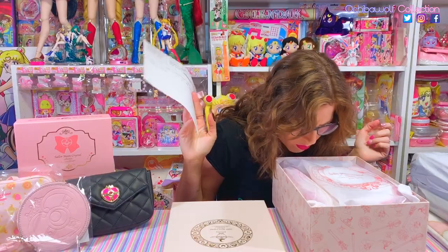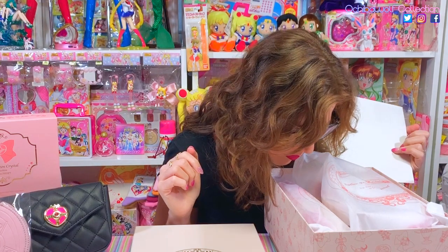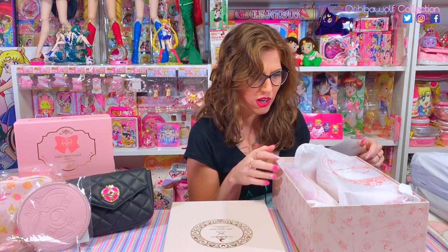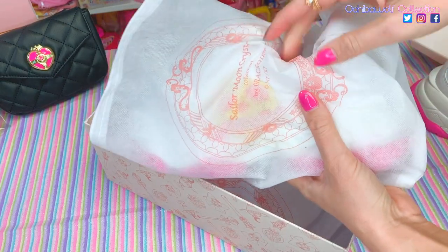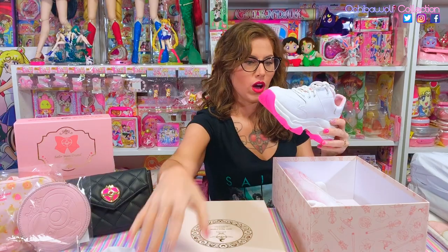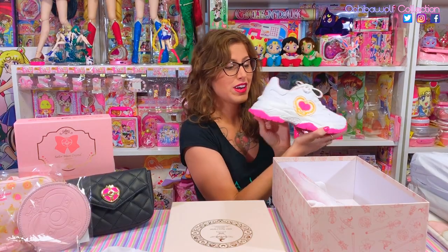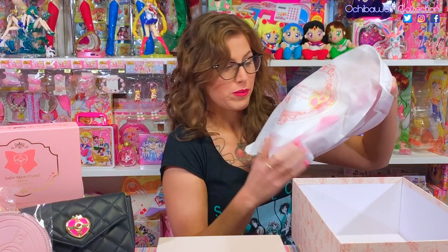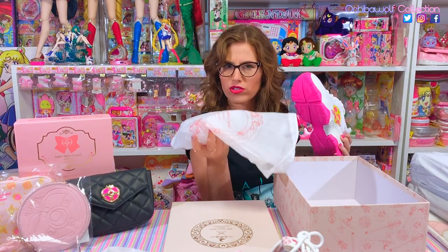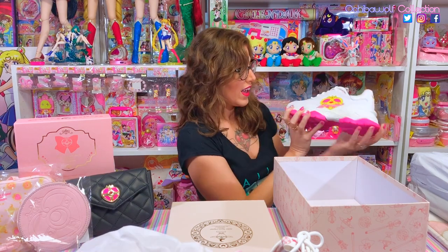I'm so excited — but what is this gasoline smell coming out of here? There's a very strong gasoline odor coming from the box, making my eyes water. I've got a little packing slip inside the box with the item number on it. Each shoe is individually wrapped in a cute Sailor Moon Crystal cloth bag. If anybody out there got these, did yours have a strong odor to the box? Do you know what kind of odor that is? Let me know because I have no clue.